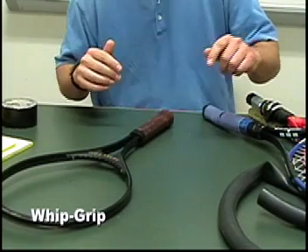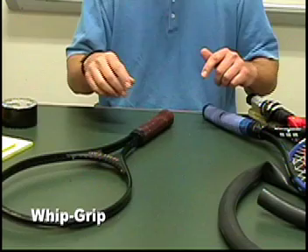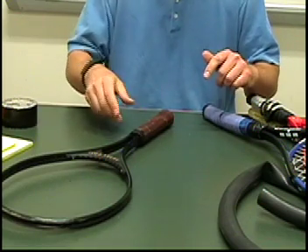Hello, I'm Professor Don Mueller. Today I'm here to show you about my whip grip. It's a new type of grip for a tennis racket.